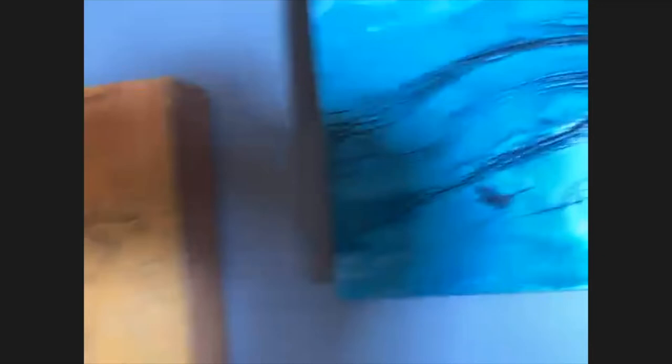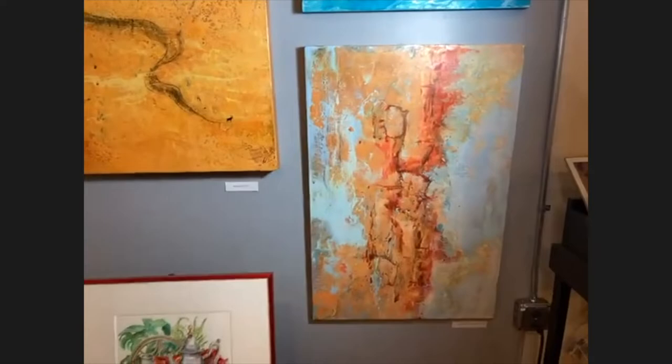Encaustic is beeswax with pigment in it. You can polish it up because it's wax. Maybe Glenn could get a close-up so we can see the texture of it, because from this view it could just look like paint. It's a very sexy surface — a satiny, smooth surface built up of wax with pigment in it. I'd like to show you how that's done.